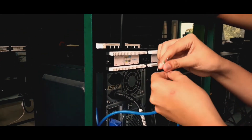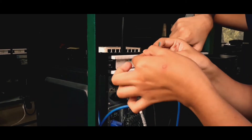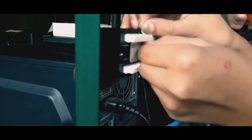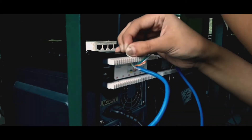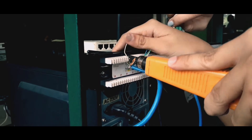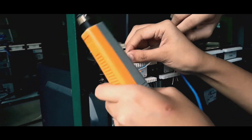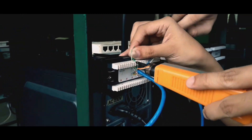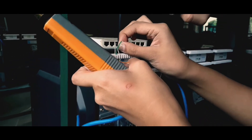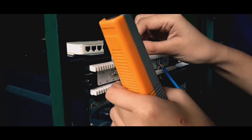For example, I choose port number 22. The first wire you need to put in is there, and then you're going to punch it using the punch tool. Second wire is green. Then white-blue. And then the last is blue.